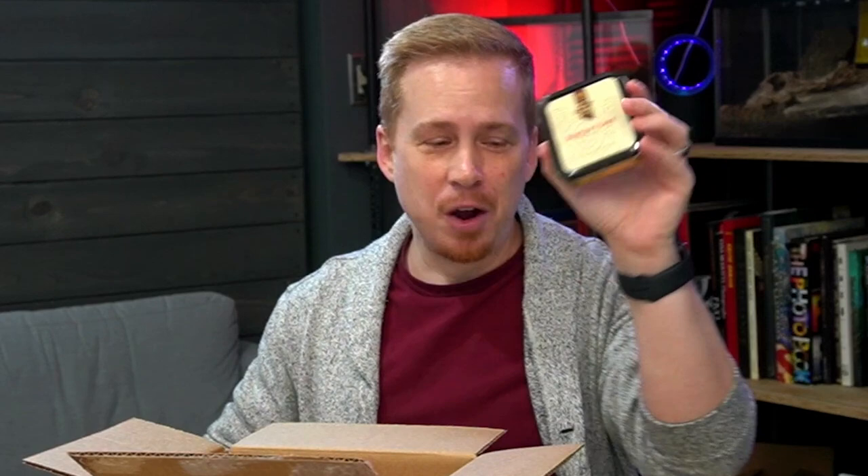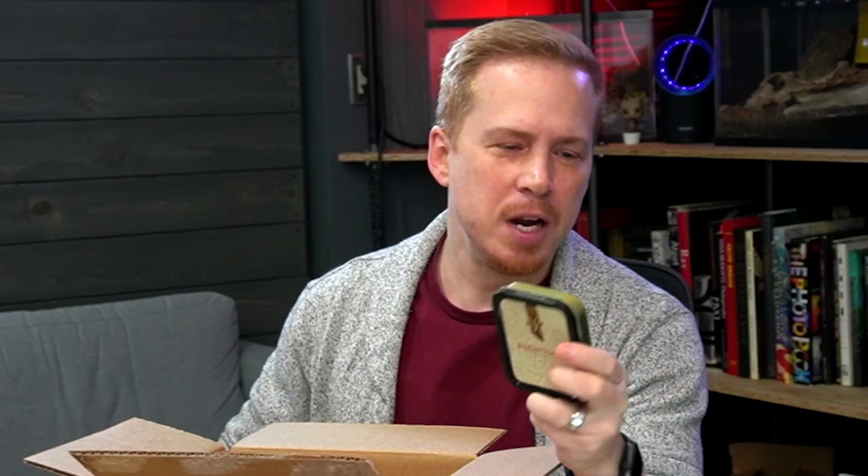After that we have the Mac Baren HH Burley Flake. Some people say Mac Baren like it's Scottish, but it's not a Scottish company. This is a Burley, Dark Fired Kentucky, and Virginia blend. This is gonna be great — I've heard really, really good things about this. And all of these I'm gonna do review videos on. Just let me know which blend you want to hear a review for first, and that's how I'll go.